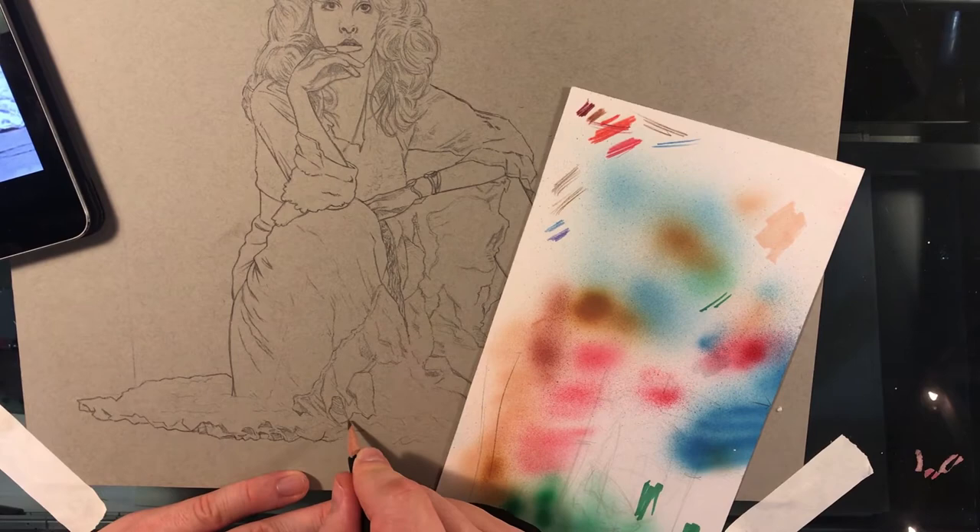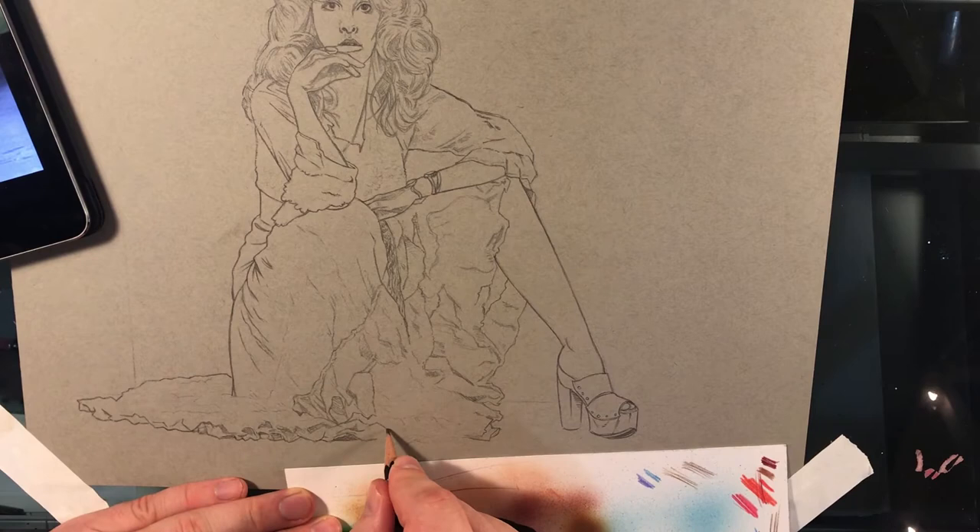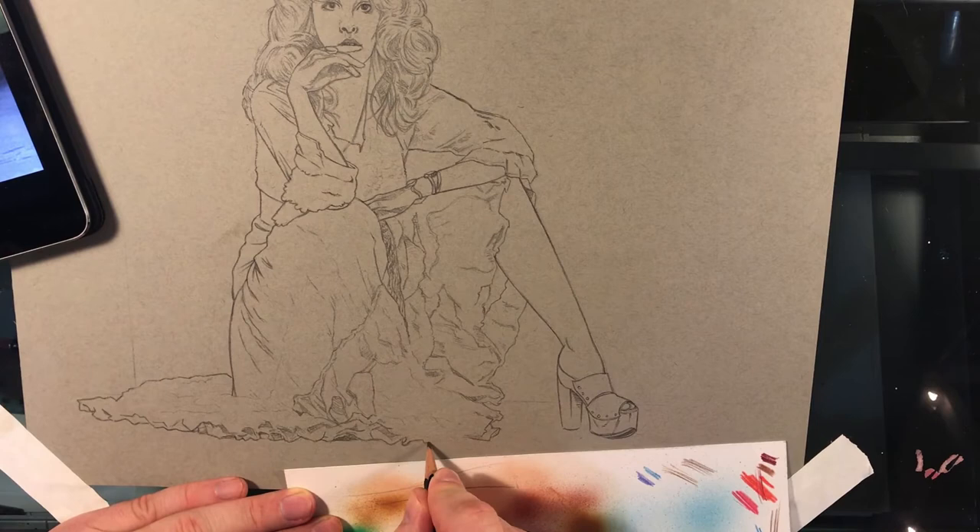It's weird how when you're drawing, certain things get imprinted on your brain. As I was drawing this, I had the movie Tremors on in the background, and it's weird because I'm watching myself draw this and thinking of what scenes were on at the time. Does anybody else do that?